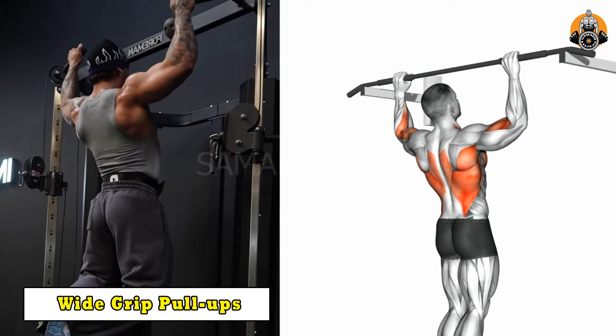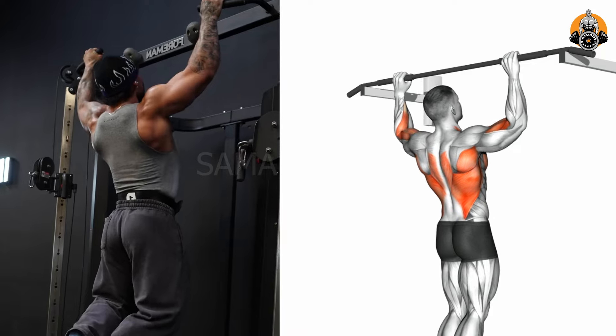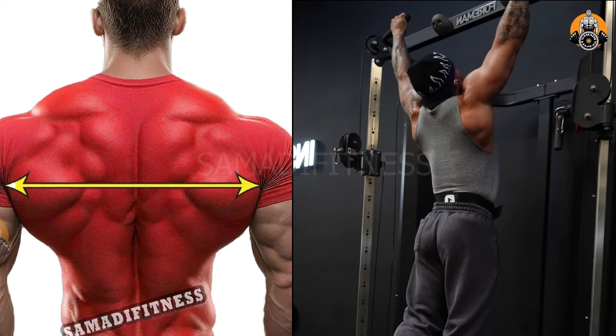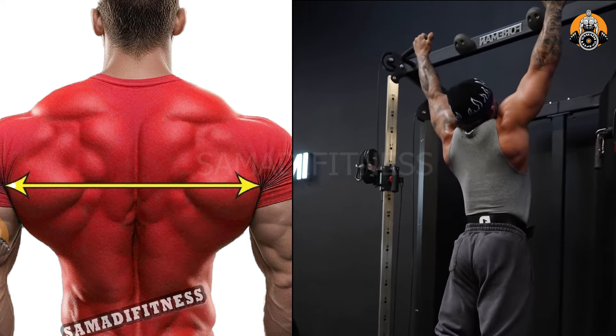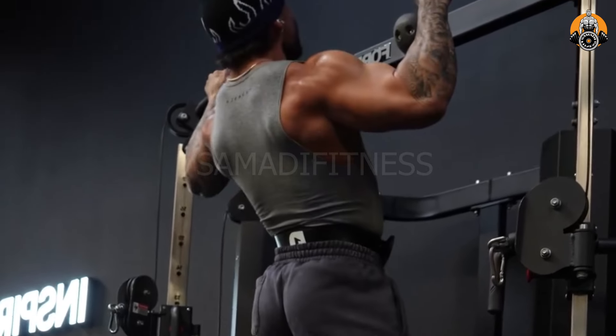The pull-up targets the lats, traps, rhomboids, and biceps, building upper body strength and back width. It also engages the core and shoulders, improving stability and functional fitness. This bodyweight exercise enhances pulling power and posture. It's excellent for developing a strong, V-shaped back and overall upper body definition.